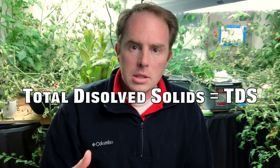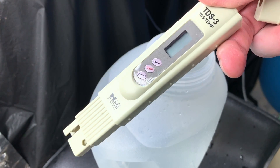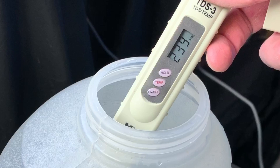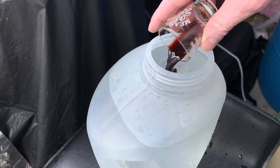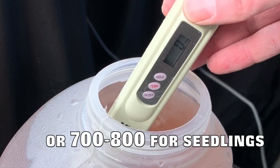Next, let's talk about total dissolved solids. Total dissolved solids is basically how much fertilizer or nutrients are in the solution, and it's measured with a TDS meter. My tap water comes out at about 200, which is kind of high, and when I add my nutrients — depending on the stage of growth — I get it up to about 1000 to 1100.